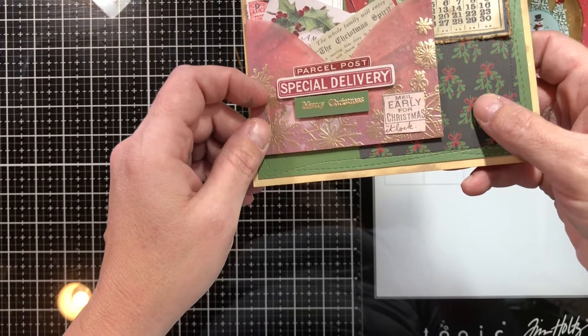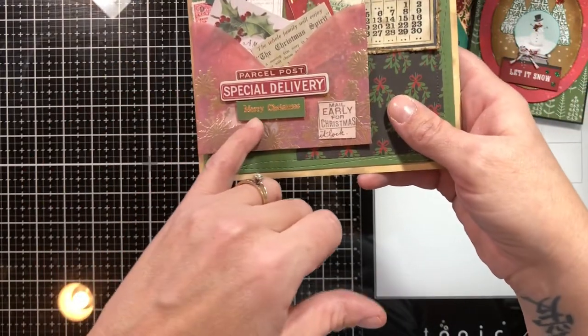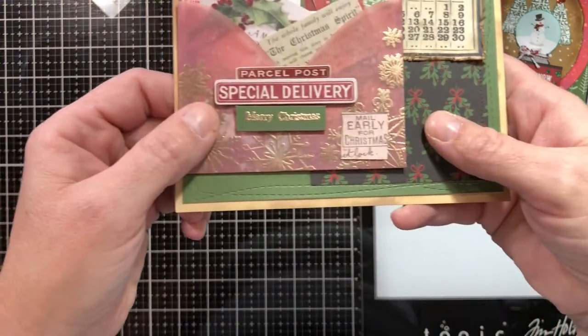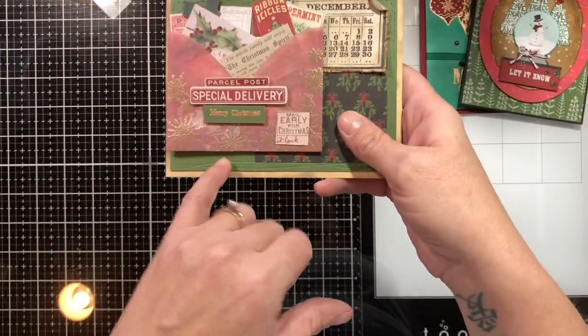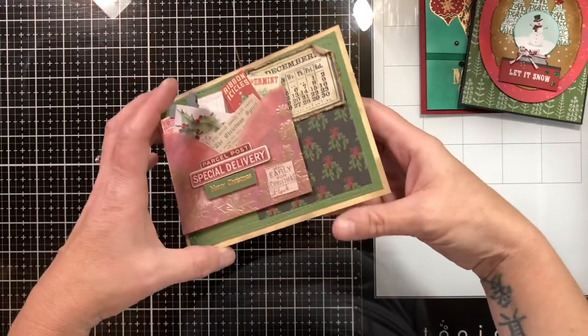I went around the edges with my paper tearer and rolled up one edge. These are all ephemera pieces, and I stamped the Tiny Merry Christmas sentiment in gold embossing powder. I kind of wish I had done it in white superfine embossing powder because it's a little hard to read — it looks a bit blurry. This is a piece of that same green pattern paper popped up on foam tape. That's it for card three. I didn't put any sentiments on the inside of these cards yet — I wanted to get them all done first since I had another card kit to do.